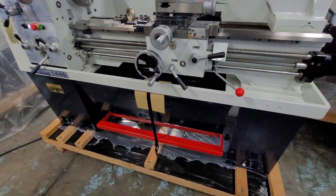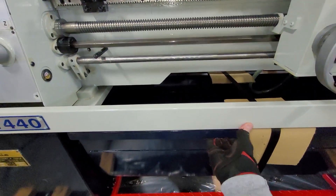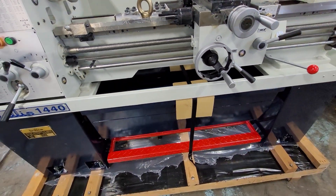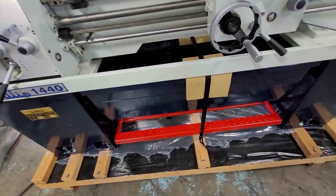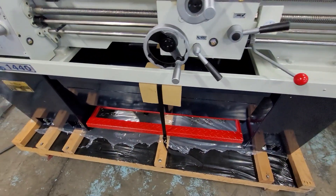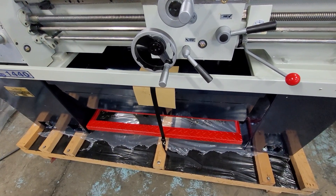Last but not least, these machines are fitted with a nice pullout chip tray, which is very easy for cleaning and getting the chips out. We also have a foot brake, which not only electrically turns the motor off, but mechanically stops the spindle.